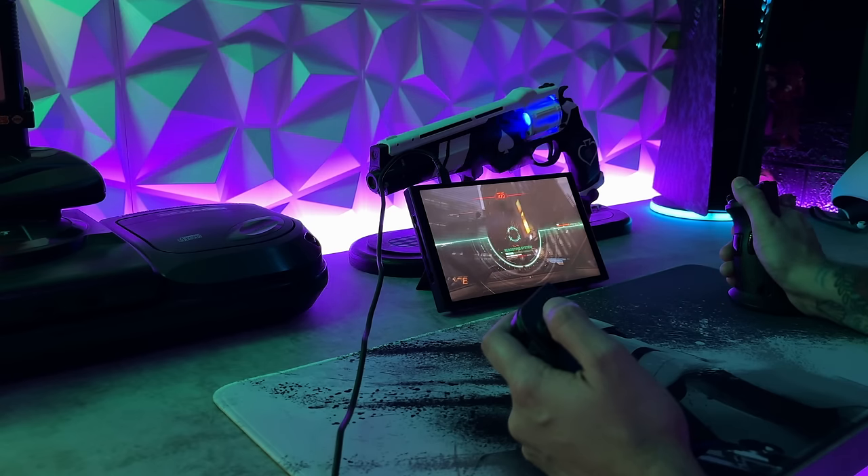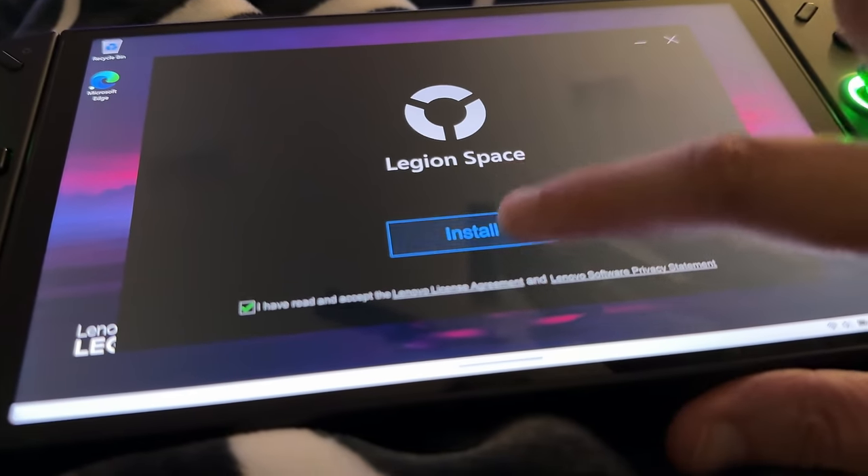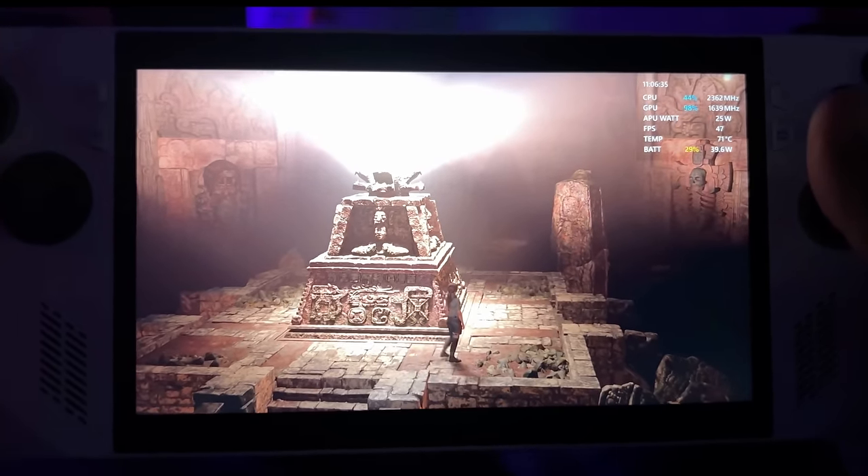There really isn't another handheld PC on the market like the Legion Go — it's screaming over my shoulder because it's doing one of its 30 mandatory updates when you're getting up and running. At its core, this has the processing power of the Z1 Extreme chip inside the ROG Ally, which is the most powerful sub-$1,000 handheld gaming device on the market.